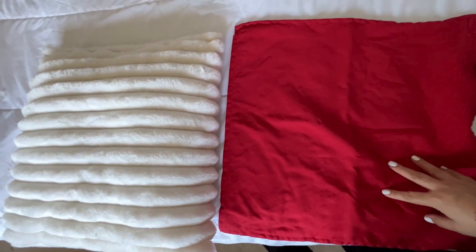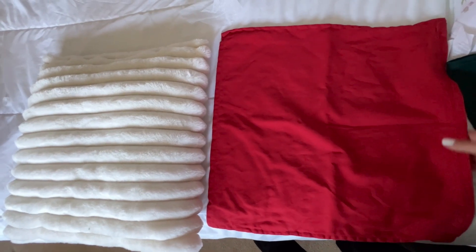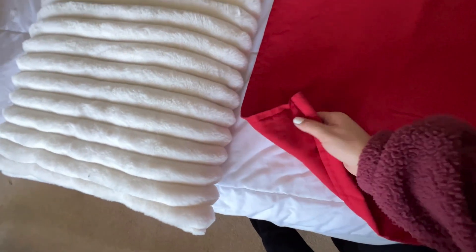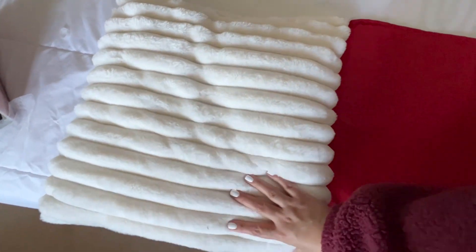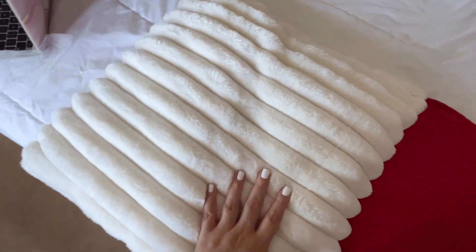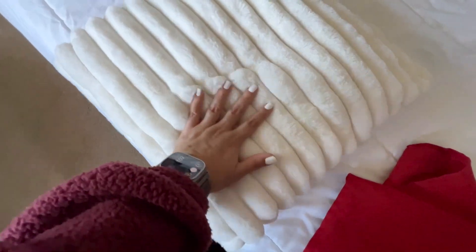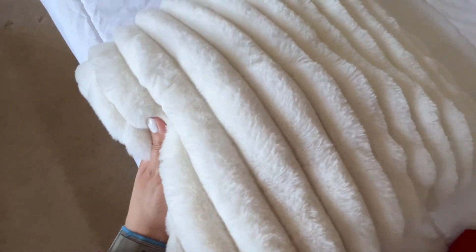Hey there, Joyce here. In today's video we're going to review these pillow covers. Both can be changed — this one has a very different texture, as you can see. The other one has a very nice, soft feel. This one looks more elegant, more for winter time, whereas the other one is like a Sherpa feeling — soft and really, really amazing.